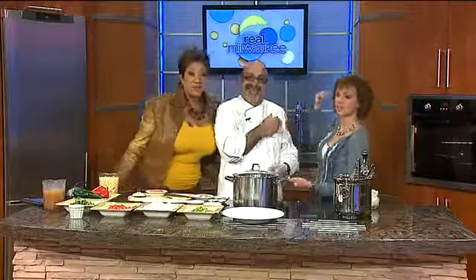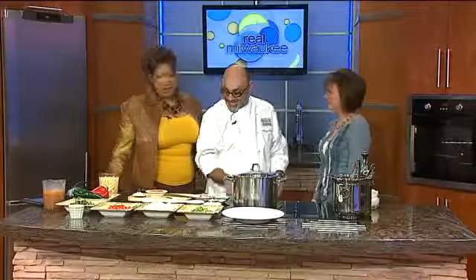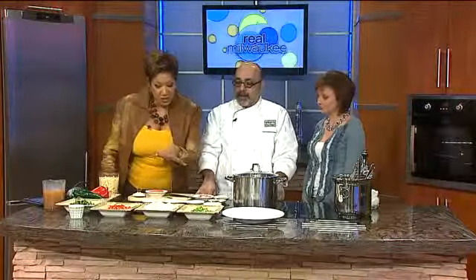I'm in my favorite place with one of my favorite people — in the kitchen with Chef Fecker, the one and only Chef Fecker. I see a lot of very beautiful, colorful ingredients here.